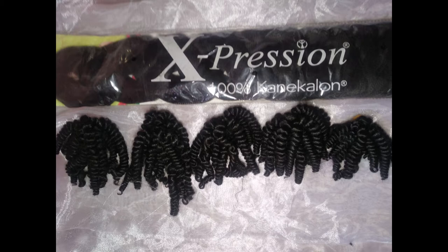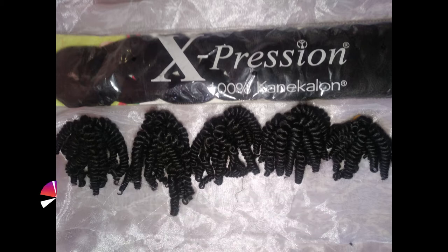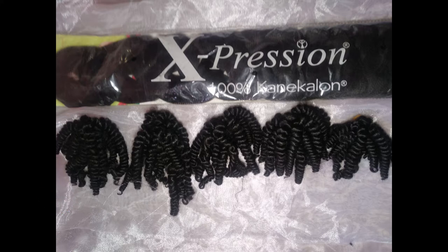Hi guys, welcome back to my channel. Please don't forget to subscribe, like, comment and share this video. In today's video I'm going to be making passion twist from a kanekalon hair — from a straight hair — and we're making it into passion twist. I'll be using Expression, the Rich Braid Expression, to make this hairstyle.